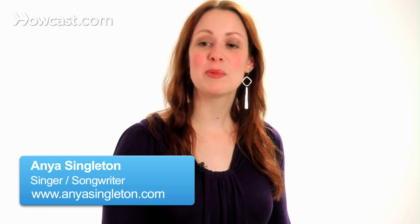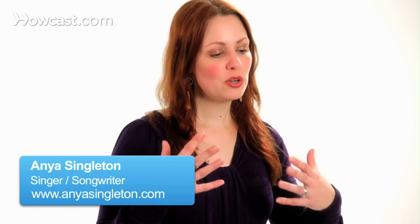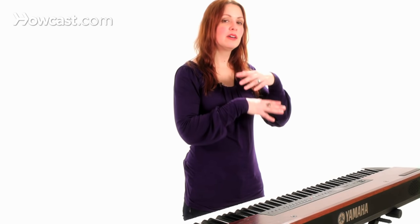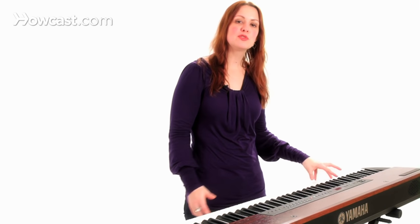Hi, I'm Anya Singleton, and we're going to talk about how to sing alto. If you're an alto, the best way to think about it is that you have the lowest female voice. A lot of altos comfortably have a low F all the way up to an E, so they have the whole bottom — a lot of gorgeous, rich notes on the bottom that are supported well and comfortable in their voice.